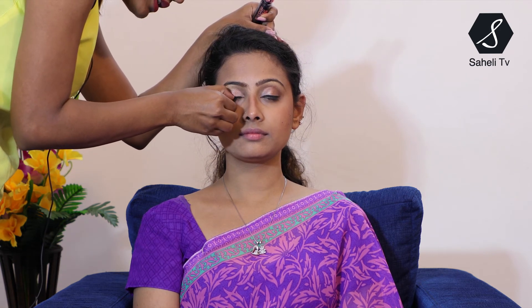Next I am using mascara — this is the Maybelline Hyper Curl Volume Express Waterproof mascara. I'll tell her to look straight. If you want, you can use false lashes, but she naturally has very good lashes so I think it's not required. If anything extra is left, just wipe it from your hand. If you like kajal, you can put kajal as well.